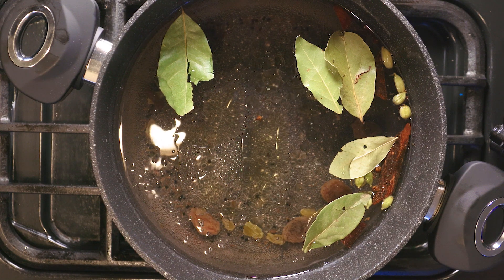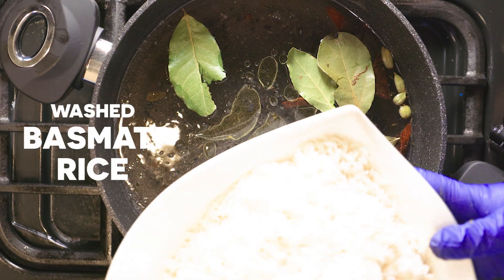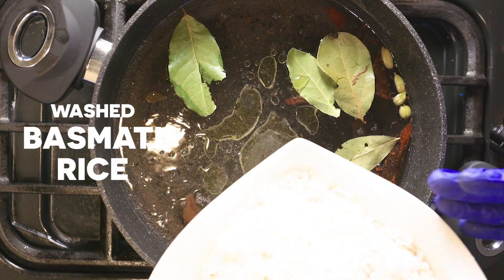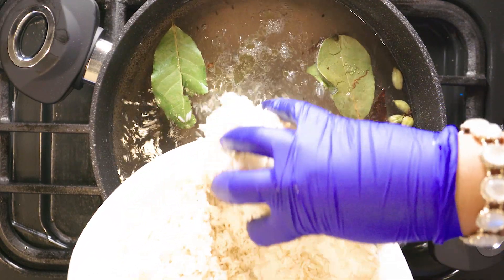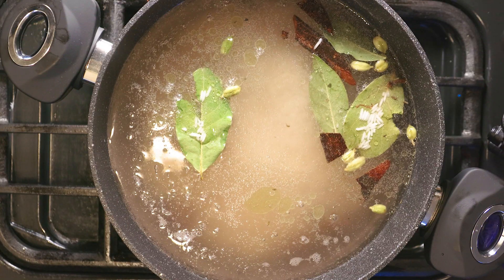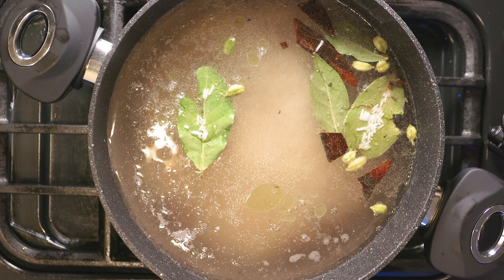Once this is boiled, I'll add one kilo of washed basmati rice into the water. While this boils, we'll cook the chicken.